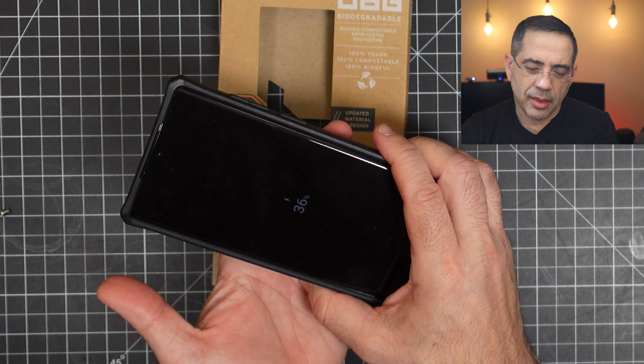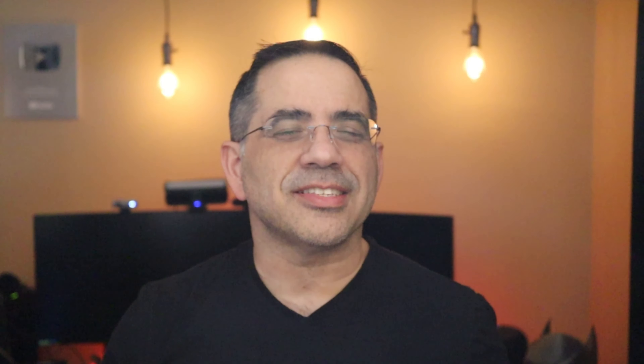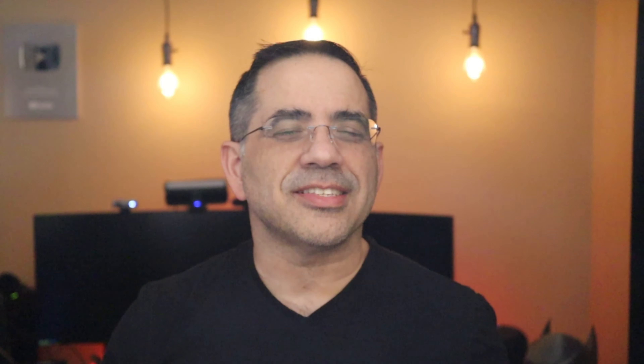You'll notice a pinhole mic right there. Over here you have your cutouts, and everything is nicely aligned for the stylus. Screen protection is just superior. When we power it on, it powers on without a problem. We'll try the wireless charging — put it on the charger and we'll see if it lights up. And it does. So guys, that wraps up our reviews of cases from UAG for the Samsung Galaxy S22. My favorite for sure. What do you guys think? See you in the next video.